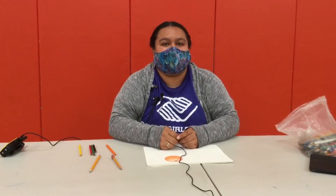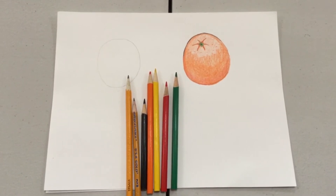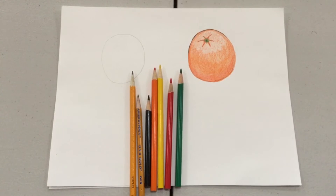Hi, my name is Cynthia. I'm a staff member here at the Boys and Girls Club and today I wanted to show you how to add more detail to your drawings. Here's a drawing of an orange that I'm going to help you add more textures to, as well as the colors and pencils I will use.